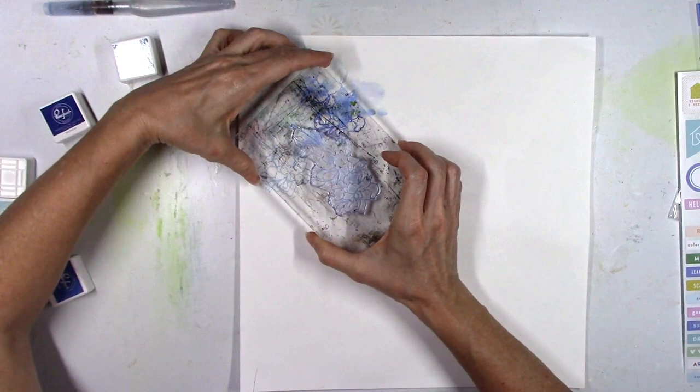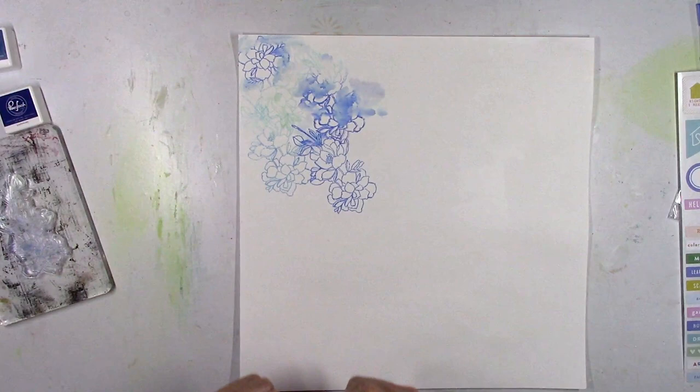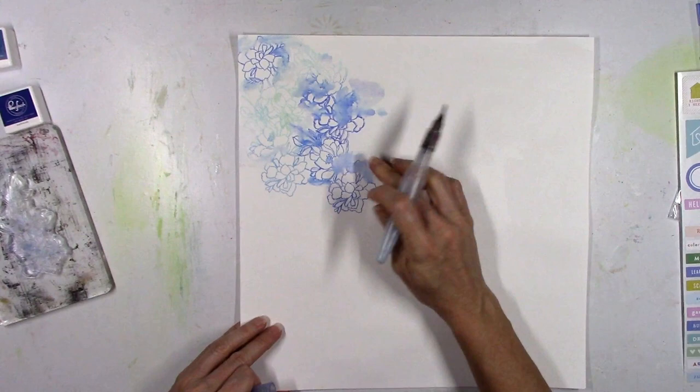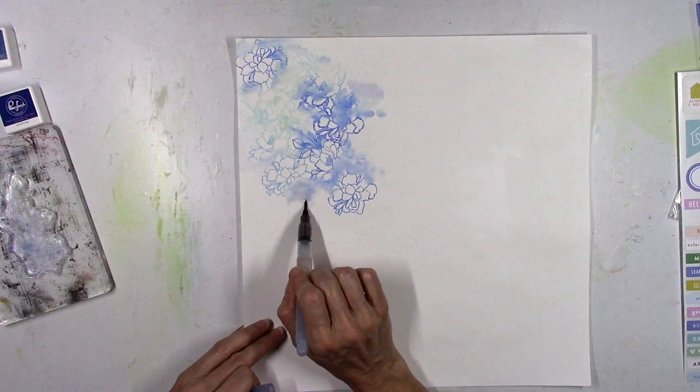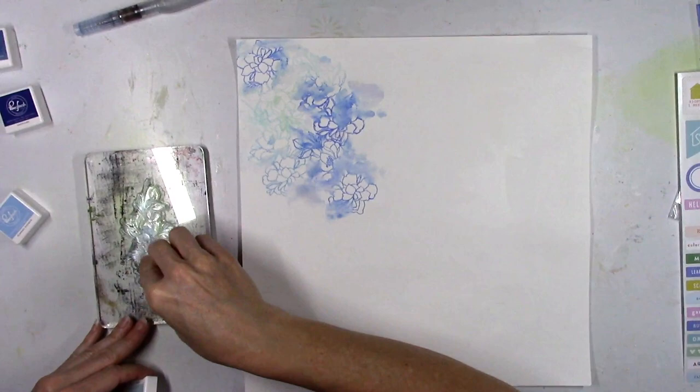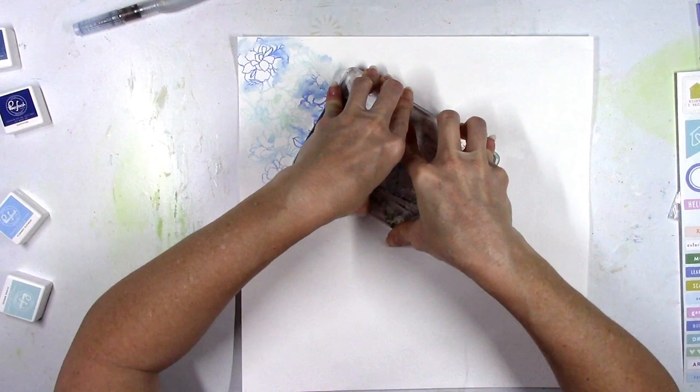You can see here how this background is gonna take shape. The colors I'm using are all Pinkfresh Studio little mini ink cubes. I'm using Storm, which is one of the darker blue colors. Sapphire is another one of the bolder darker blues, and then Blue Jay. The lighter colors are Sky Blue — that's the aqua color you see over to the left, it's really light and pretty. Also Ocean Breeze is a light blue, and then Summer Shower. You can find all of these in the store.